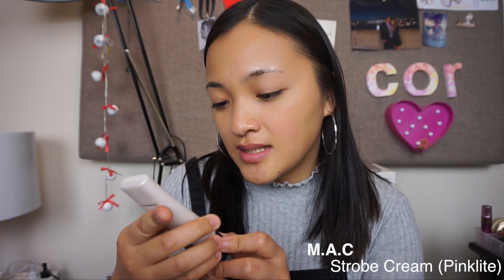I'm gonna start with MAC Strobe Cream - this is in Pink Light. So this for me really transforms dull skin. Onto my brows...